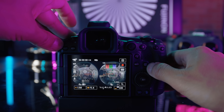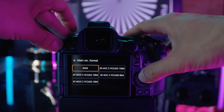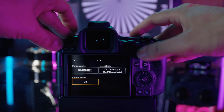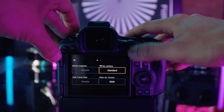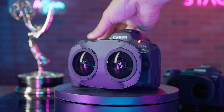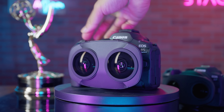The R5 Mark II even brings in the quick cinema menu from the R5C. If you hit the Q button twice, it will go into the familiar menu for R5C users. From here you can quickly access video settings, color profiles, and even turn on proxy recording. The R5 Mark II now even has a tele-light for video focus professionals.